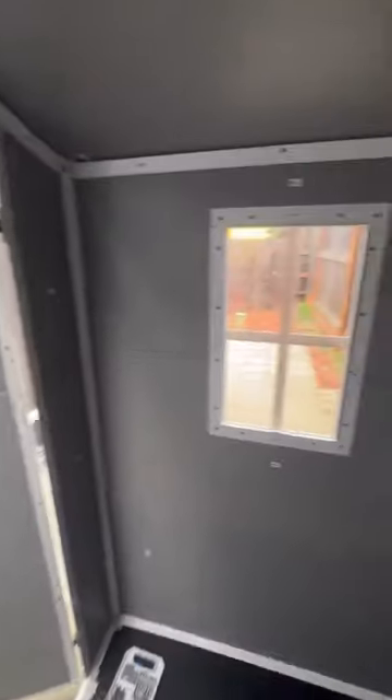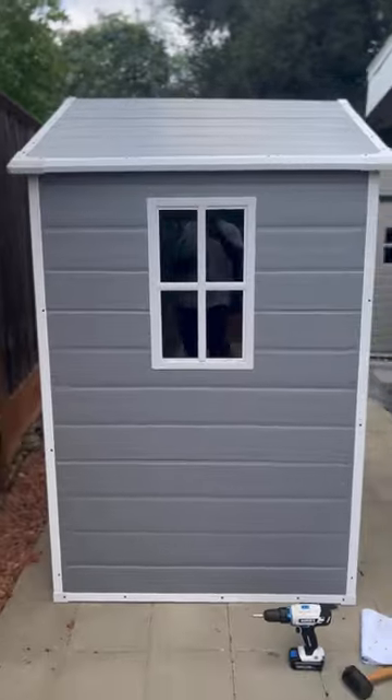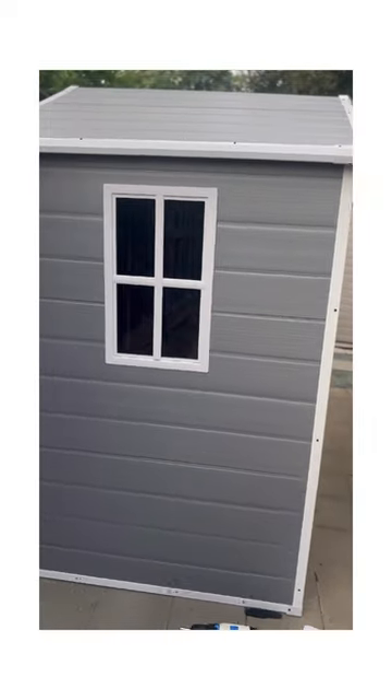If you're interested in this shed, I have an Amazon link in the description where you can pick one up. If you want to see more videos like this, click on my 8x12.5 foot lifetime shed review video. Thanks for watching.